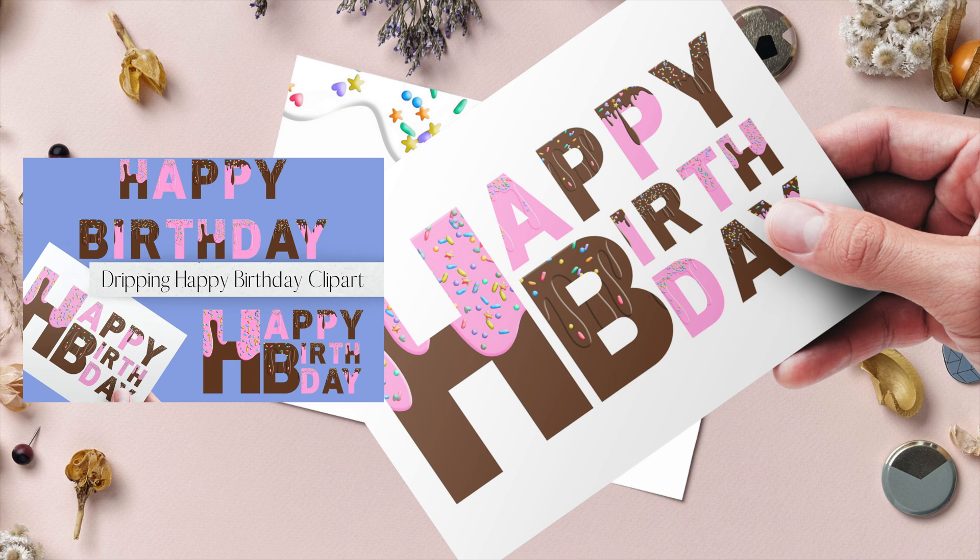As a bonus, I've converted these two images into clipart PNG files that you can download, and I will link that below in the description. Thank you so much for watching and we cannot wait to see you in our next video.